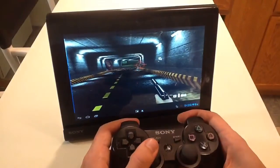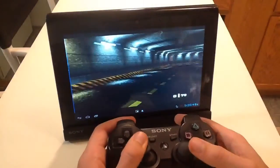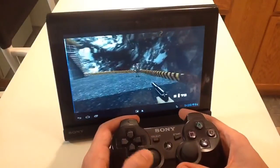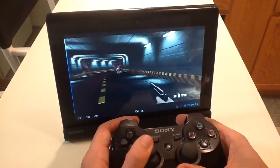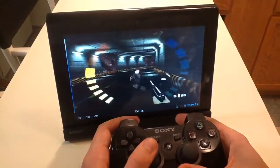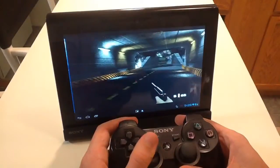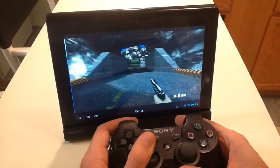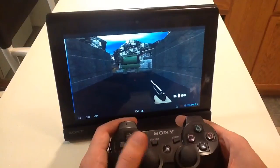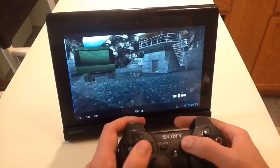We've got our old friends here. I don't remember the graphics being this good — I don't know if they're upscaled because of the tablet or what. It doesn't look as good on the screen that you're seeing it through, but on the actual tablet screen it looks almost like it could be an Xbox Live Arcade remake or something like that.